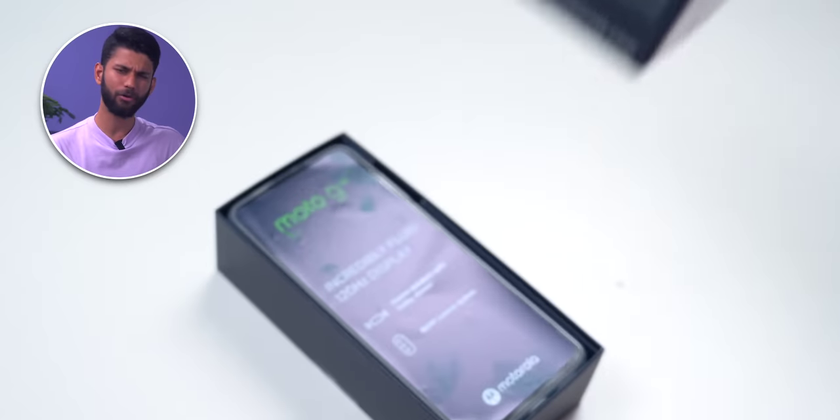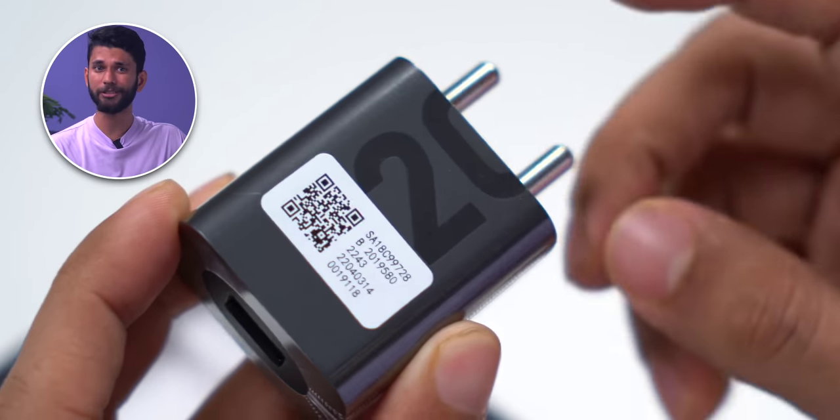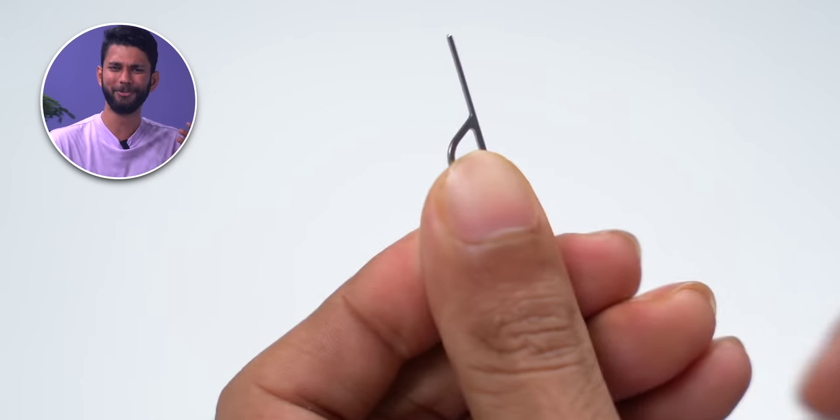It's a big box — same phone — but with the G62 you get a 20-watt charger and a Type-A to Type-C cable, paperwork, and a budget SIM ejector tool.